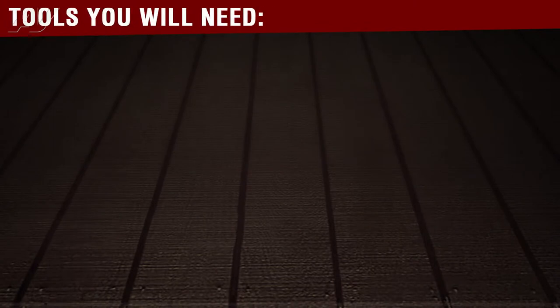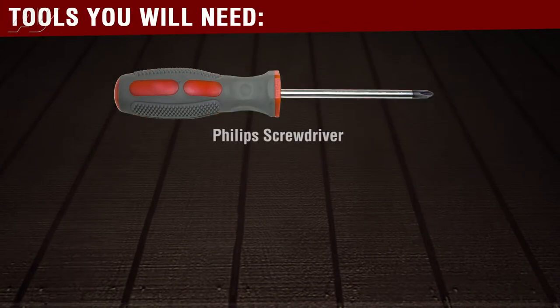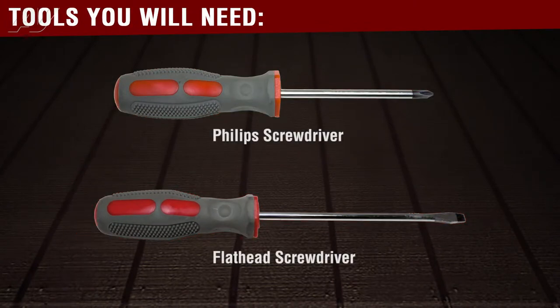The tools you will need to complete this repair are a number two Phillips screwdriver and a small flat blade screwdriver.